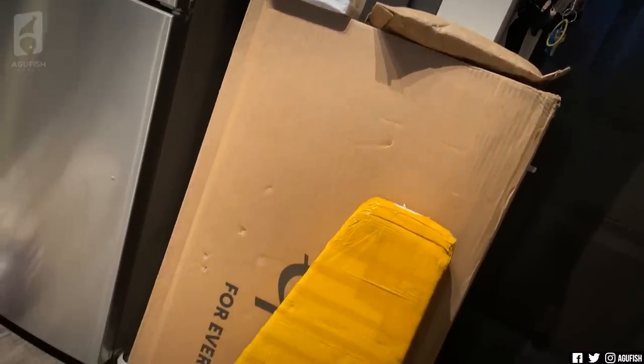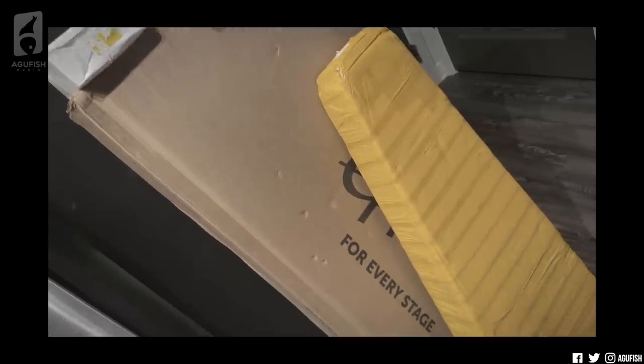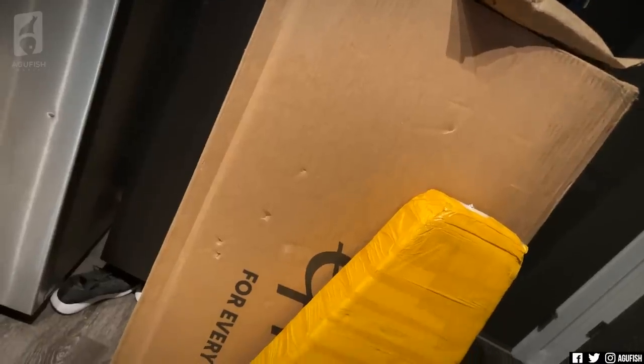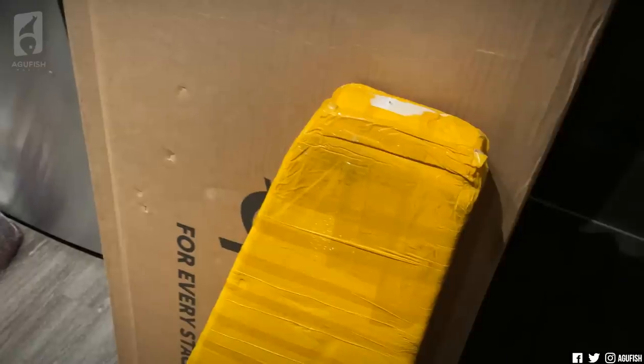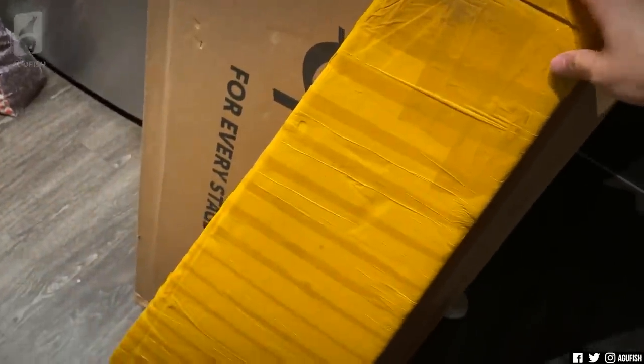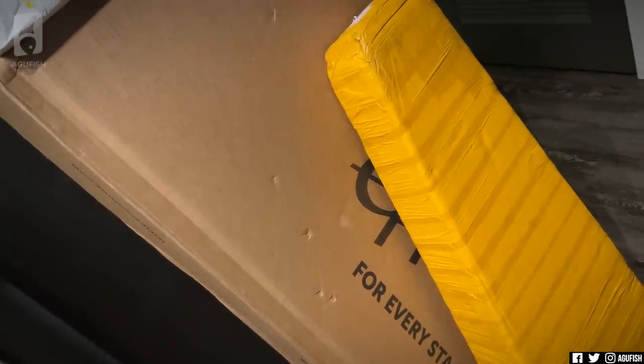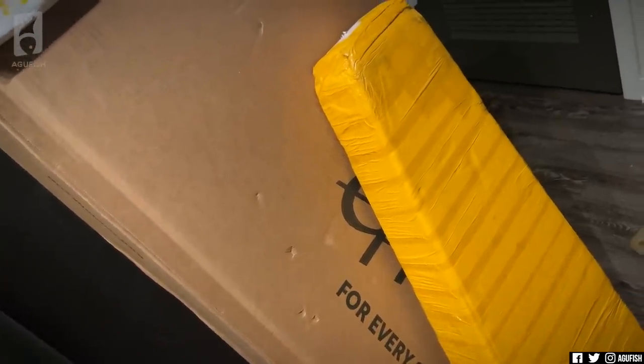Alright, so we got some boxes here in the kitchen — as usual, nothing really changes around here. Alright, first box, we've got to pick one. There's this sketchy looking styrofoam sarcophagus thing. But today I think I want to start with this big box because I'm pretty sure I know what's in here and I've been pretty excited to check them out. So let's start with the big box and move from there.